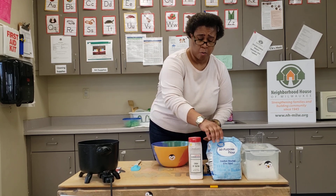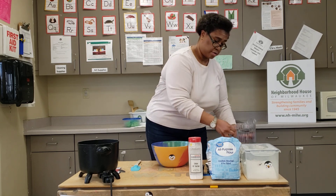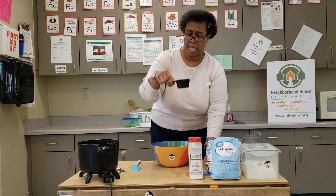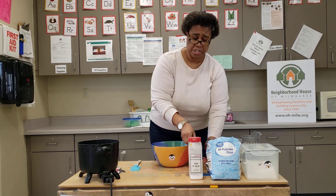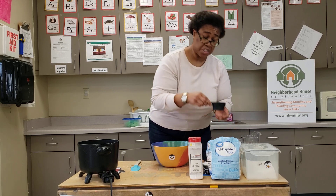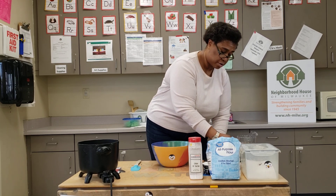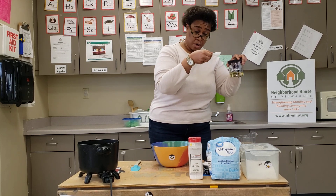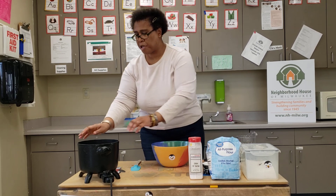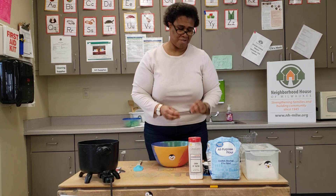We have cream of tartar, our flour, our salt, our water, and our oil. We also have different measuring tools. This is going to be a quarter cup of cream of tartar, two cups of flour, and a half cup of salt. I'm going to use two cups for my water, and two tablespoons — one tablespoon of the size — for our oil. We also have our crock pot, our spatula for mixing, our bowl, and our food coloring.